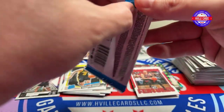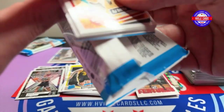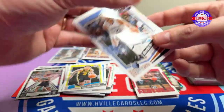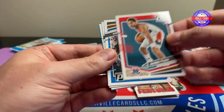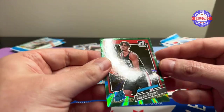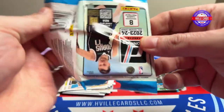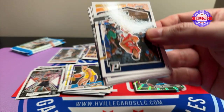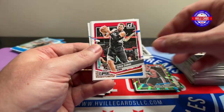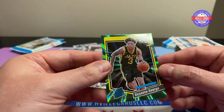I almost dropped it on the floor. Griffin, Reeves, Derrick Rose, Poole, Blanchero, Adams, Maxwell Lewis, and a Ryan Rupert on this green. I'm going to be moving that other green I have up top to the commons pile. Trey Murphy, Garland, Zubac, Johnson, Chet, Jamie, Vasquez, and a Keontae George. Four packs left.